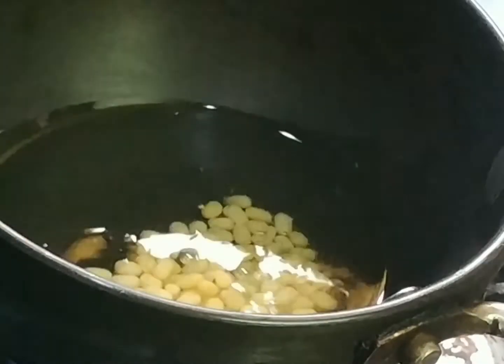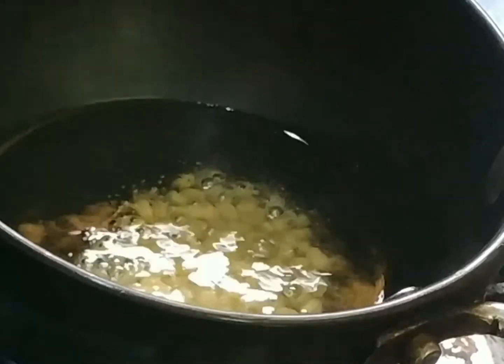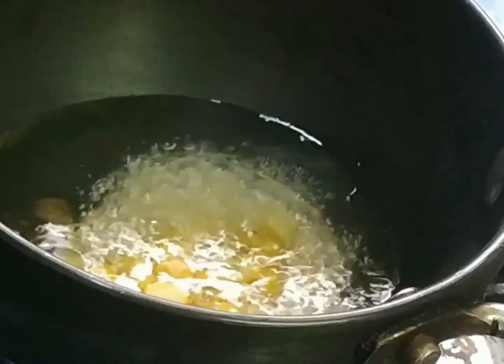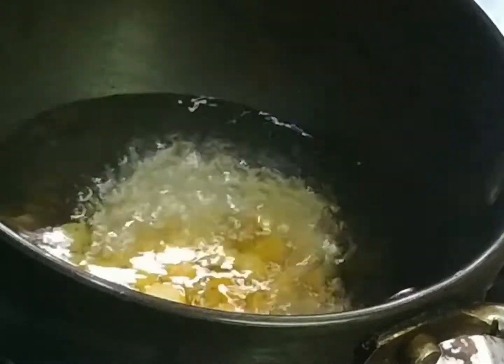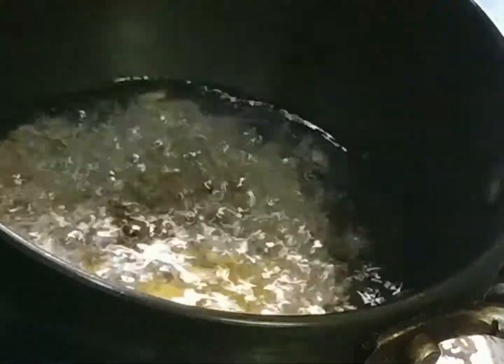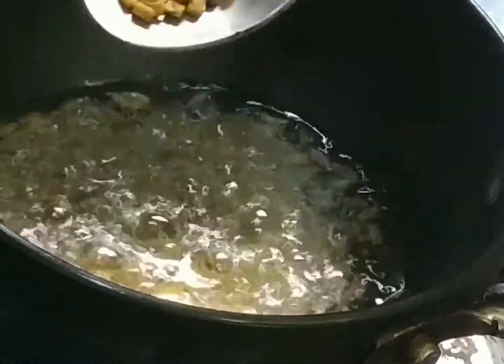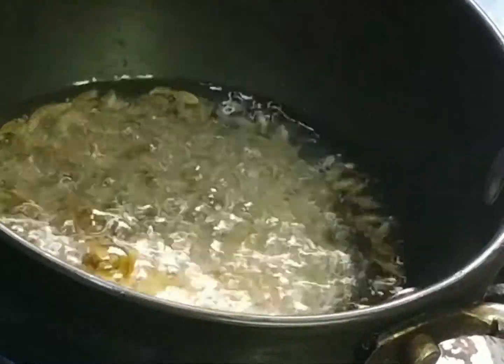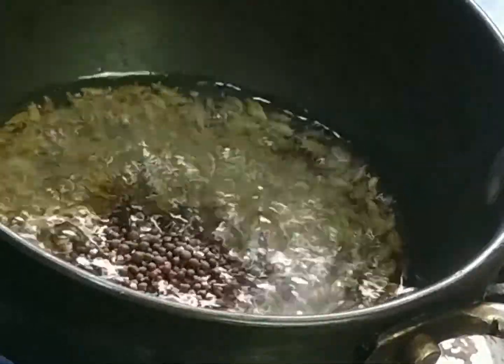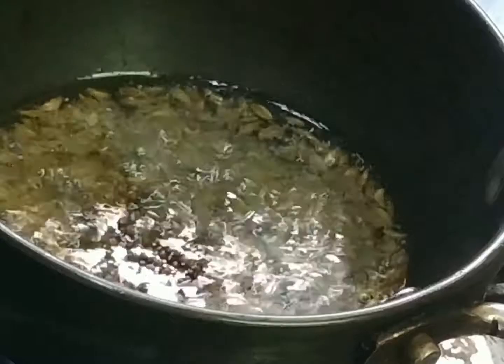Now, put the oil on the stove and put the oil in a teaspoon.